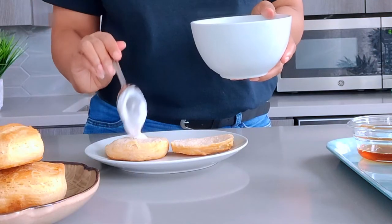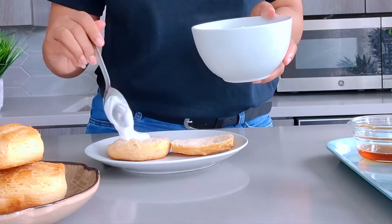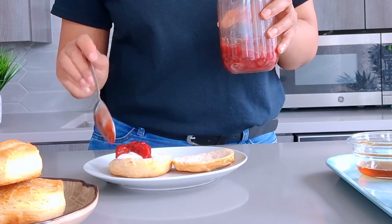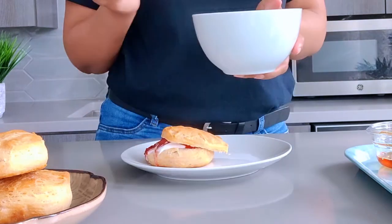Let's assemble the strawberry shortcake. I'm going to start by adding a dollop of the coconut whipped cream, some of the strawberry jam, then more whipped cream. I'm going to top that with the other half of the biscuit and even more whipped cream and a strawberry on top.